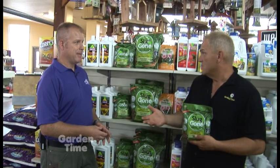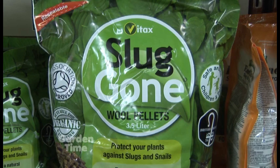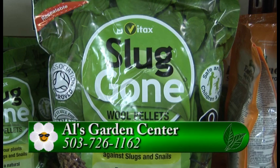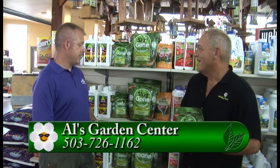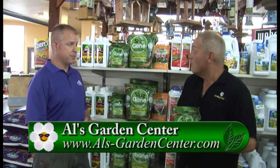That felted mat is uncomfortable for slugs and pests to crawl over. If you look at wool closely under a microscope, you'll see that it's actually barbed — that's what makes a scratchy sweater and why it itches us. So it's more of a repellent; it won't kill them, it just keeps them away. And it's natural, pesticide-free, and since it creates that mat, it also creates a weed barrier as well.